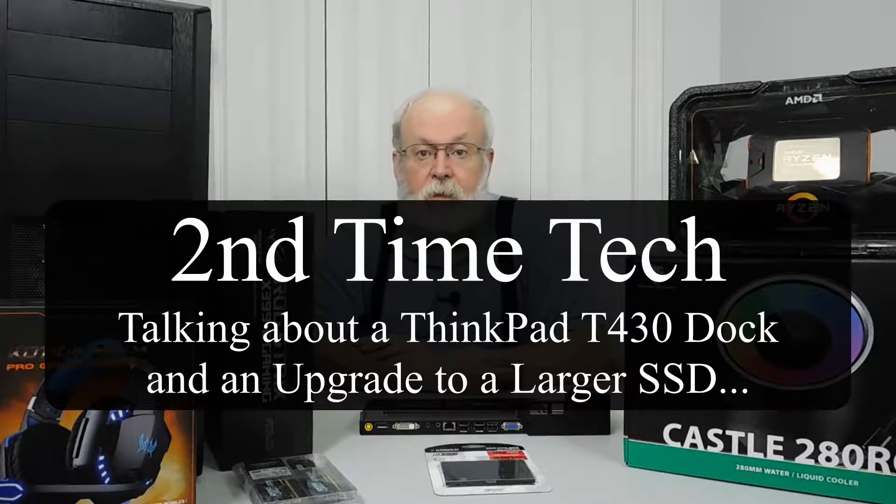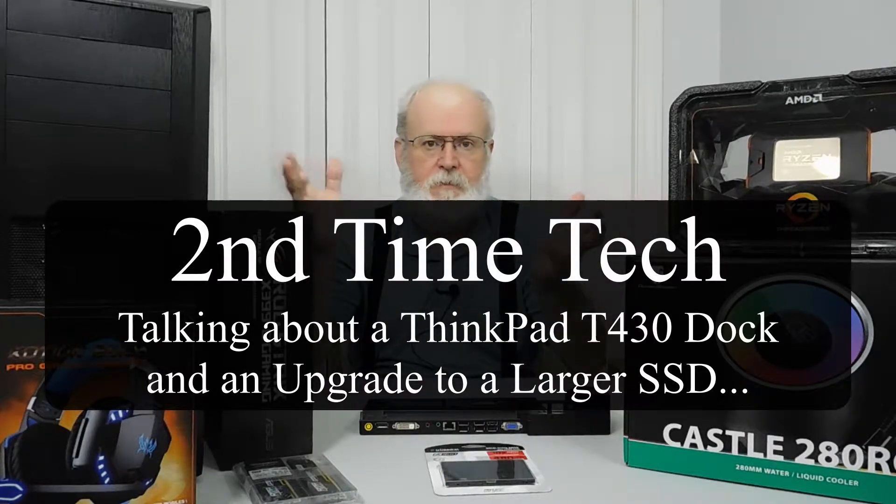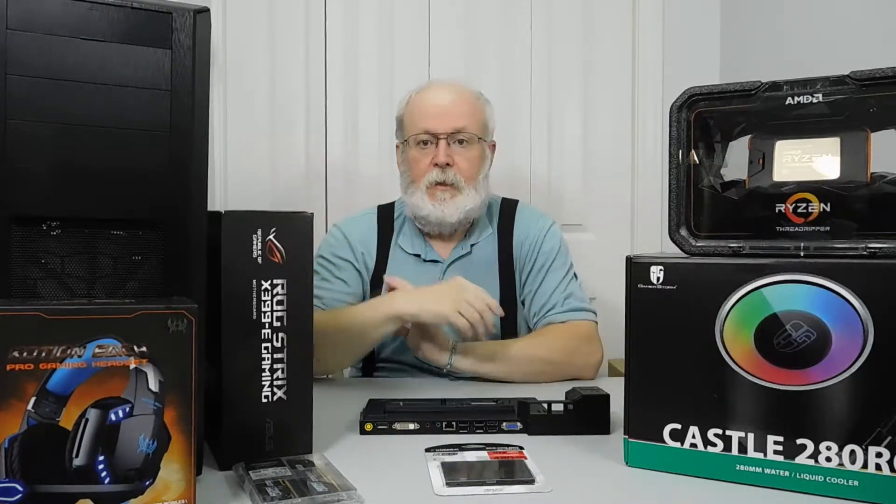Hi, this is Marie from Second Time Tech. What you see around you is actually for my next video, and because I got such a small place to put it, it's all set up for my next video.